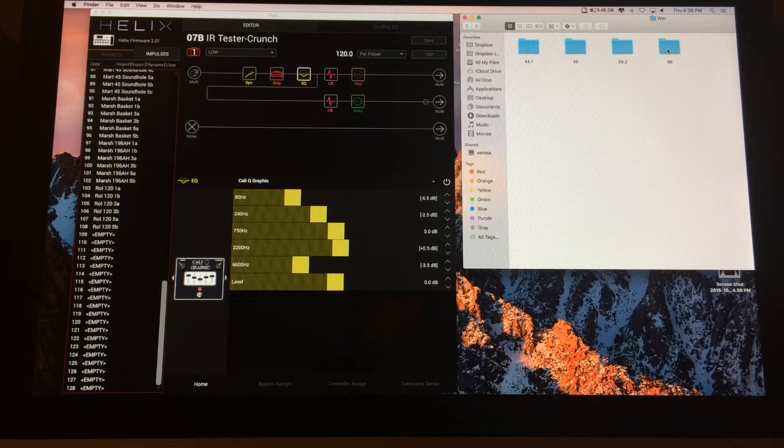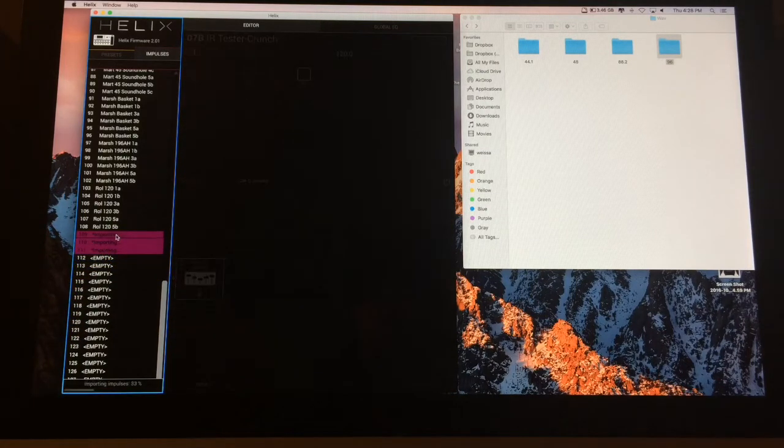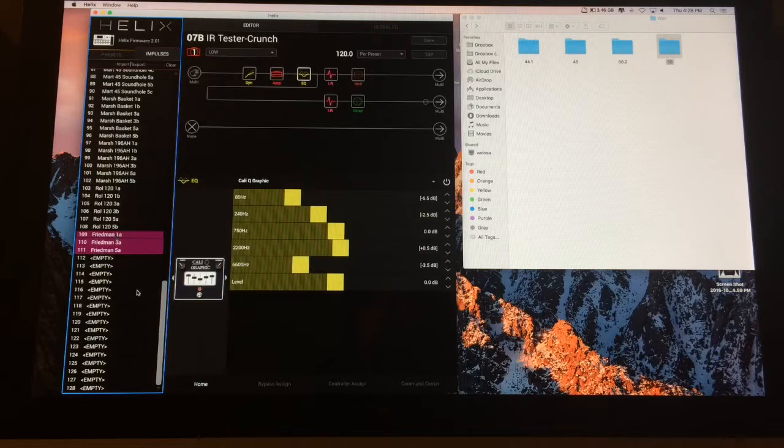So I'll just take this entire 96K folder, roll it on over, and you'll see that only three positions are lighting up. Just find three empty ones. There you go. Easy peasy, lemon squeezy. So there's that.